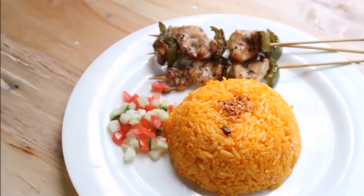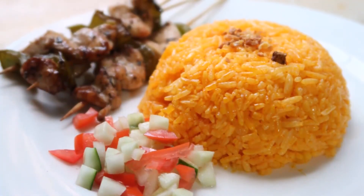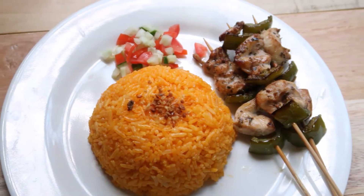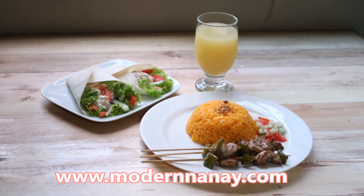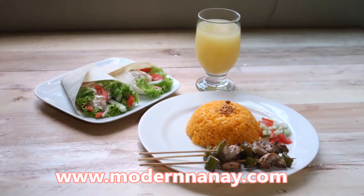Java rice is a perfect partner for any grilled meat, and it's perfect for any occasion. For the full recipe, please visit www.modernanay.com. That's it for today's video. Always remember, the secret ingredient of a delicious food is love. Thank you for watching — please like and subscribe to my YouTube channel, and see you in my next video. Bye!